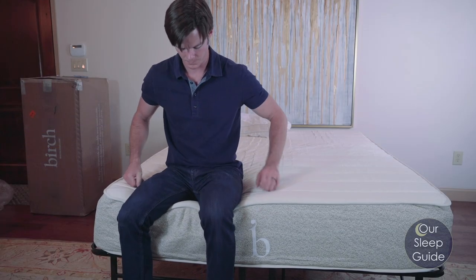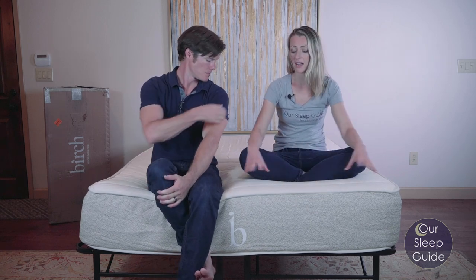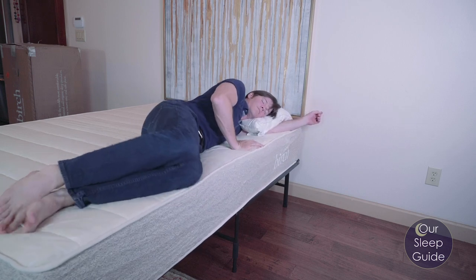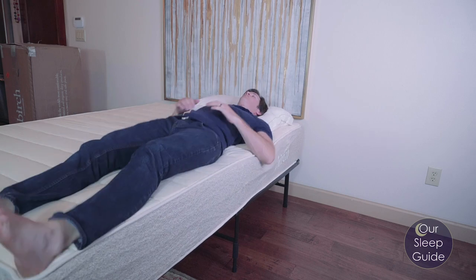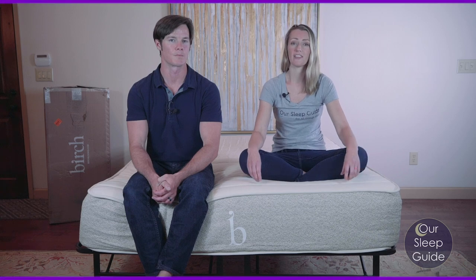So now we're going to get into the edge support of the mattress. Both of us noticed that the edge support does a really nice job — it doesn't really buckle down at all when you're sitting on the edge. The fact that it doesn't have a lot of variation in the top surface also really lends itself to sleeping right up to the edge without feeling much difference. The materials in this bed are really dense and durable, so you're going to feel a nice consistency from edge to edge. Overall, edge support and getting in and out of this bed — you won't have any problems.